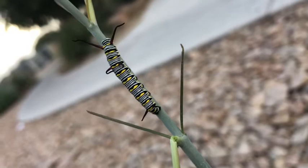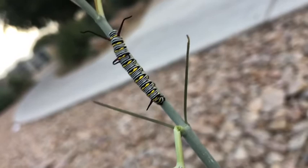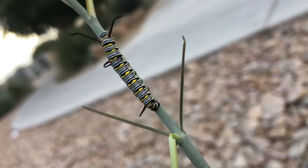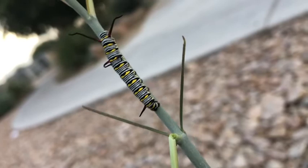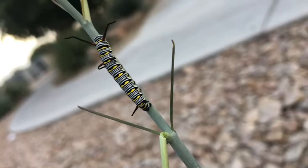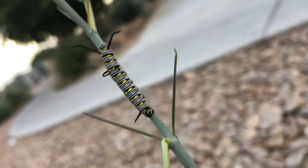Monarch caterpillars look a lot like this except they don't have that third set of antennae — just two. It's really cool that we have a queen caterpillar, a monarch relative, on our milkweed. We've been getting a lot of butterflies flying through town — thousands and thousands, millions of butterflies. This queen is just one of them; it must have flown through the park, saw the milkweed, and decided it was a good place to lay eggs.